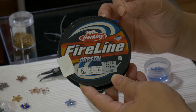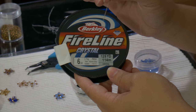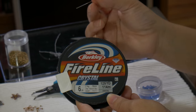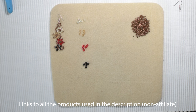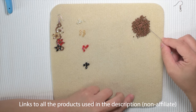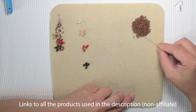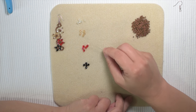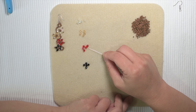We have 6 pound clear thread. You're going to need about 3 to 4 feet of clear thread, 6 pound. You're going to need about 140 seed beads — we're using size 11, zero bronze. We will need 4 different colors of the 4 millimeter bicone glass crystals.